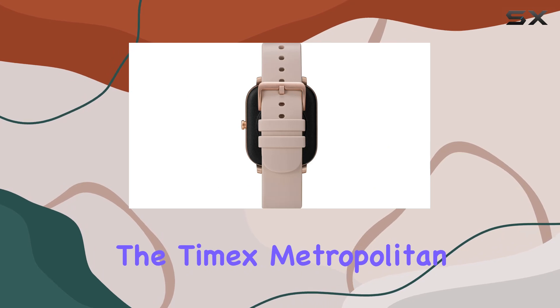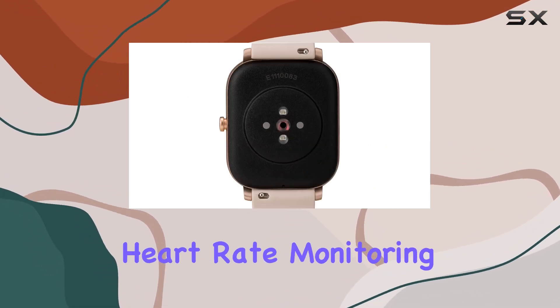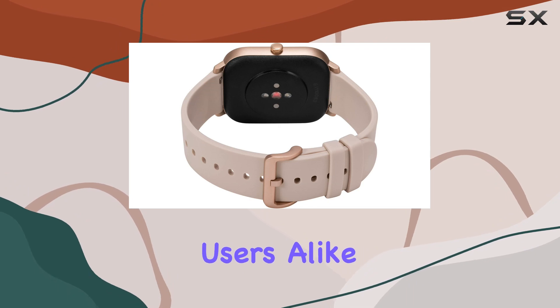Overall, the Timex Metropolitan S Amoled smartwatch impresses with its GPS capabilities, heart rate monitoring, and a stylish design, making it a reliable companion for both fitness enthusiasts and everyday users alike.